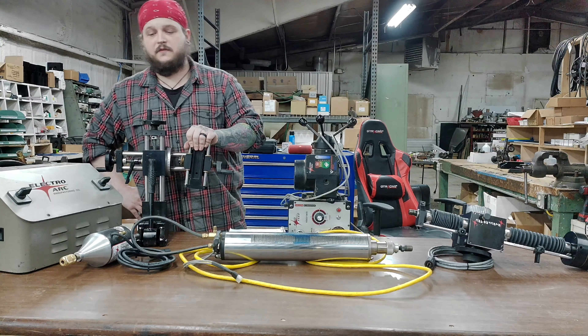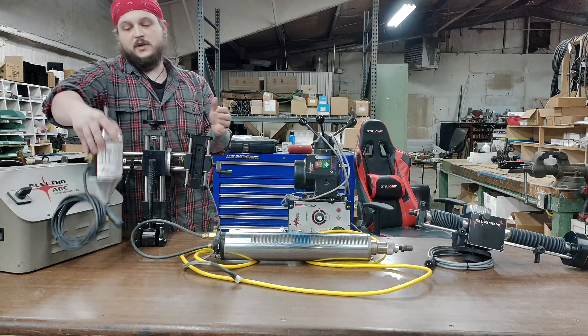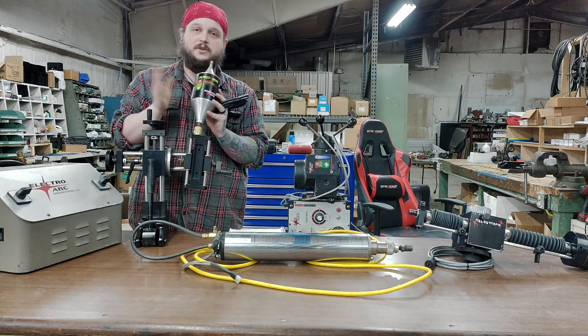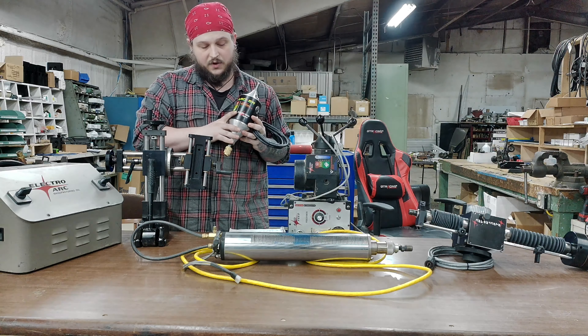Today we're going to be talking about some of the differences that we offer here at ElectroArc for our disintegration heads. First and foremost, we're going to start with our Arker head — it's our general purpose disintegration head. It is intended for number six taps up to an inch and a quarter tap.